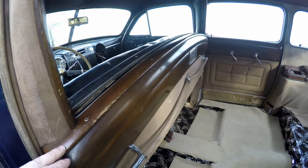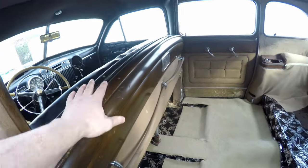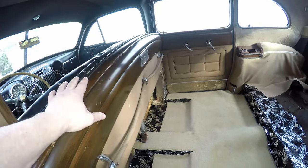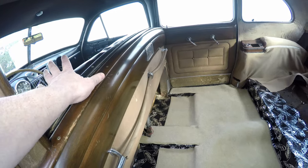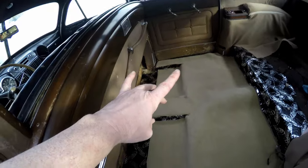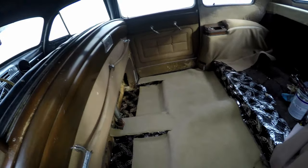The woodwork on this car is beautiful. This is a piece of glass that goes up hydraulically to keep the chauffeur separated — you know, for the passengers. We are close to putting the interior, the seats, and everything that are going to go in this Cadillac.